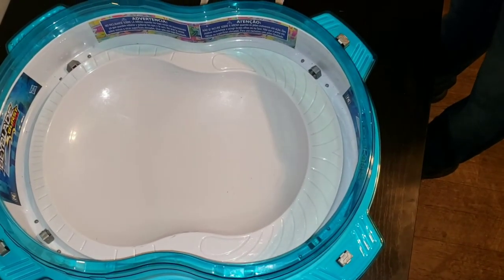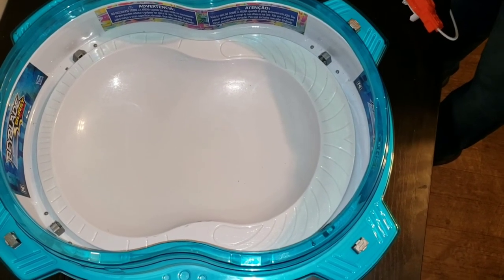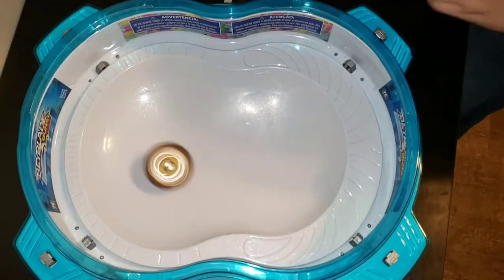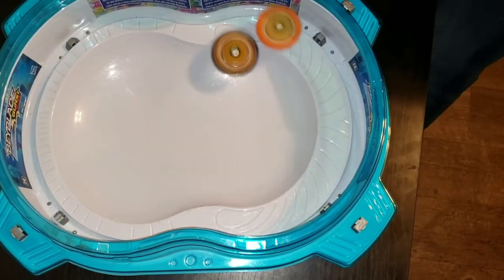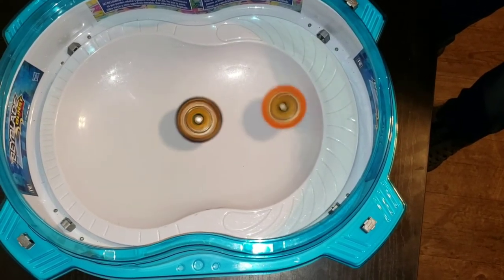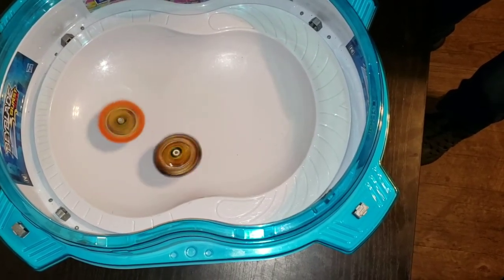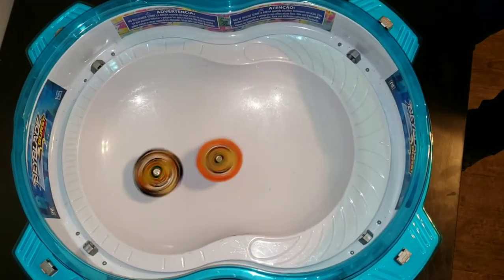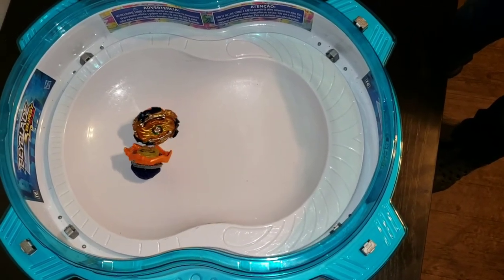Ok, one more battle with Sphinx. Sphinx on a launcher, Fafnir on a launcher. Oh, look at Fafnir go! Fafnir just keeps speeding up. Fafnir, I think, got that one.